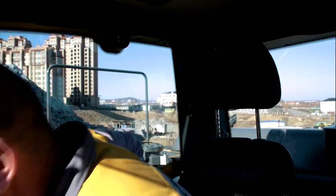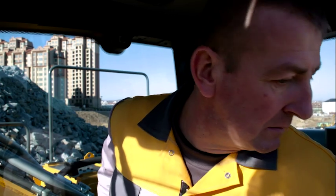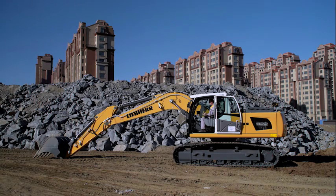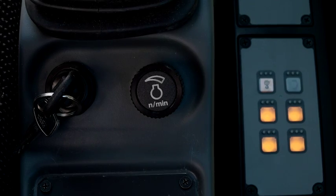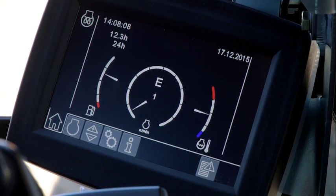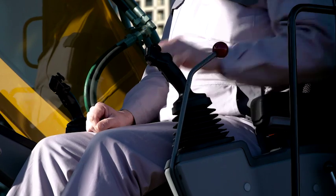Maintain clear communication with co-workers and good visibility at all times. Turn the key to position 2 to start the engine. Engage the safety lever to activate all hydraulic functions.